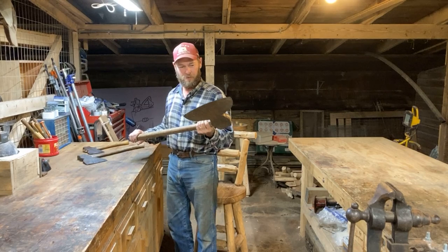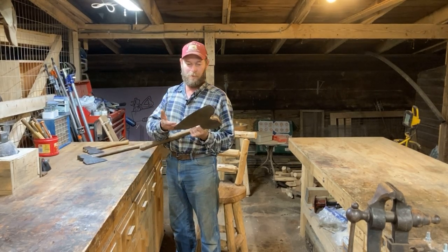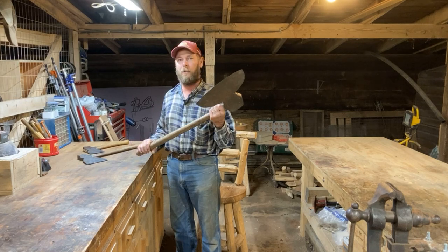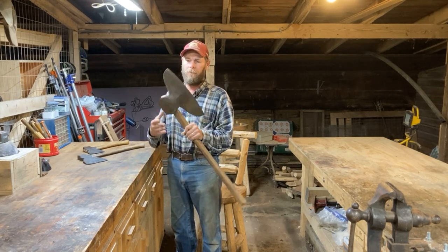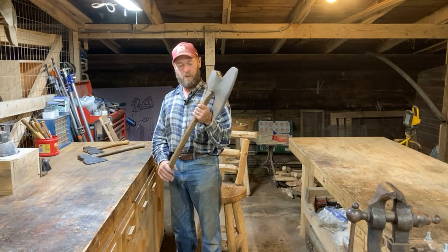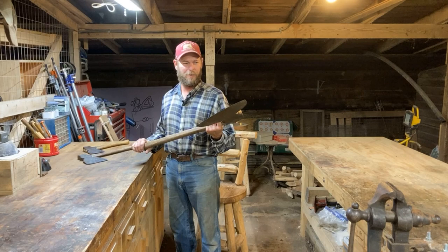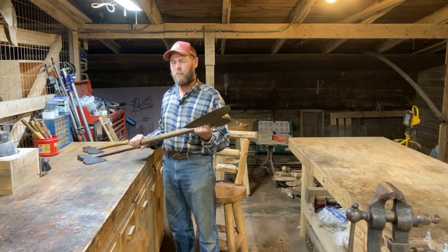I'm always collecting old tools, and usually they're in pretty rough shape when I get them. I restore them and use them and collect them. I just love old tools, especially old edge tools.